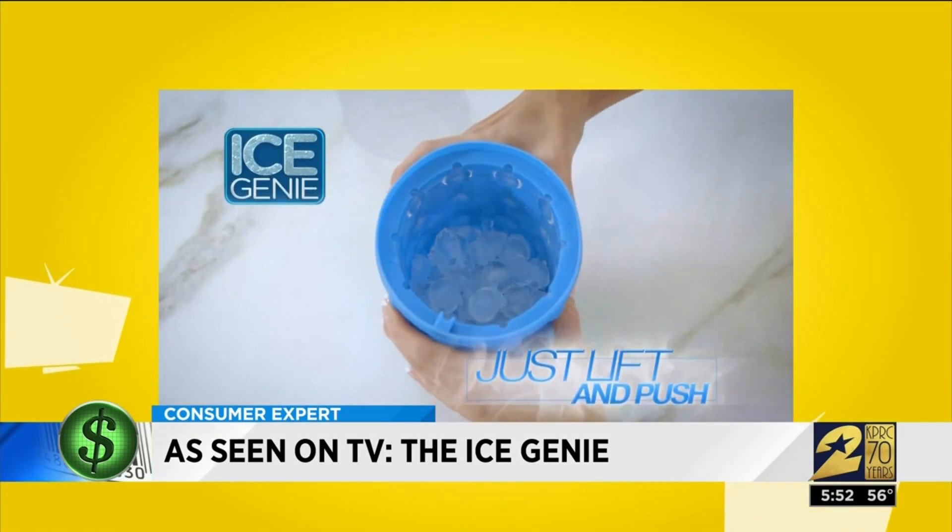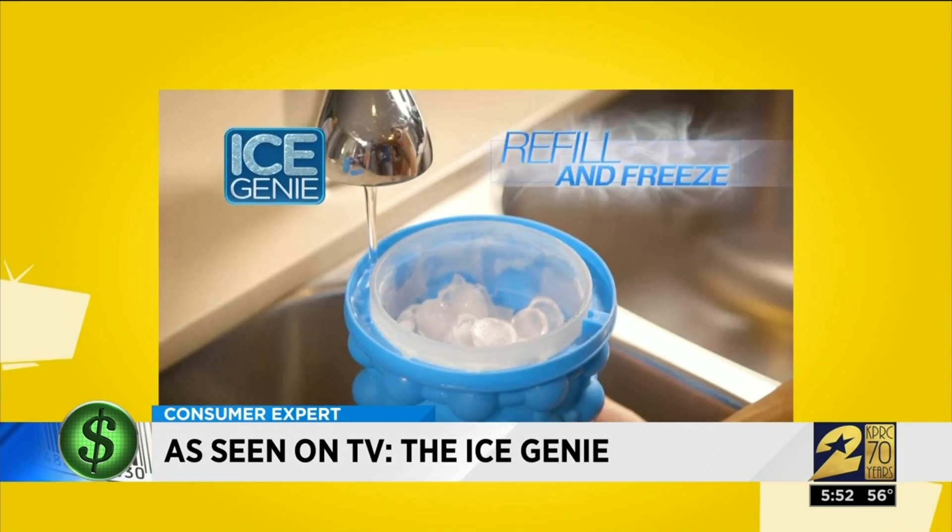Just lift off the inner cylinder and empty the cubes into the bucket. Then just refill and freeze again.